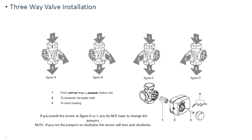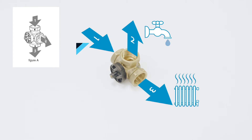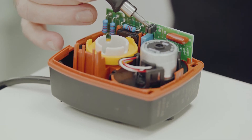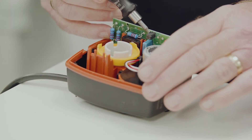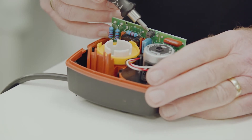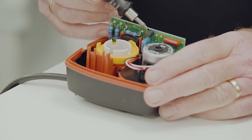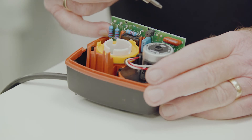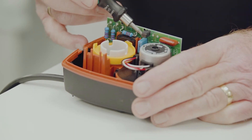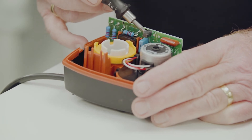This is the installation sheet that comes with the valve. At the moment the valve is in configuration A. If you choose to install in configuration A you will need to change the jumpers from the vertical position to the horizontal position. With the jumpers in the vertical position the valve moves anti-clockwise when going from heating to hot water demand; with jumpers horizontal it reverses, moving clockwise. If you are going to change the direction of these jumpers, please safely isolate first — the jumpers connect to 230 volts.